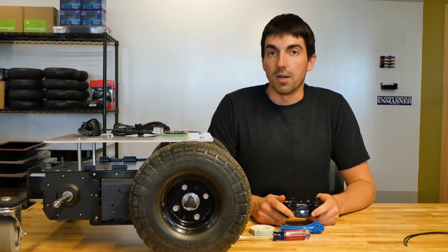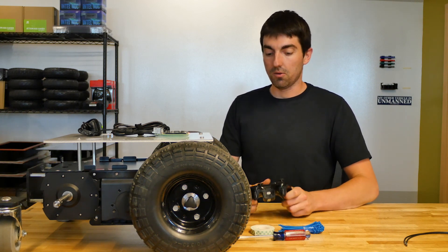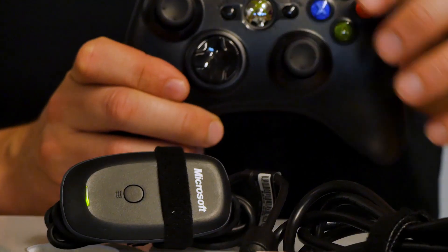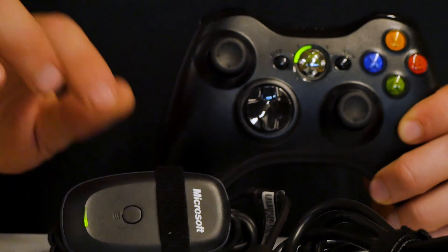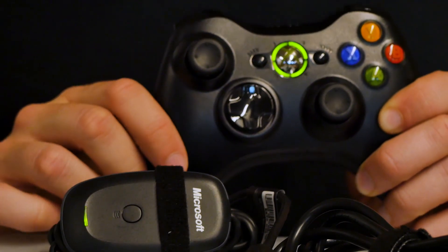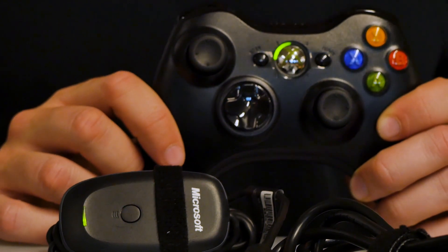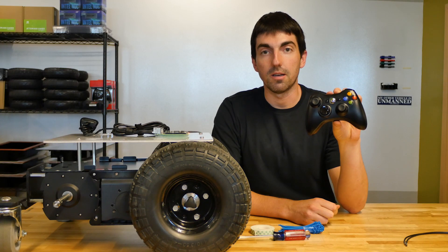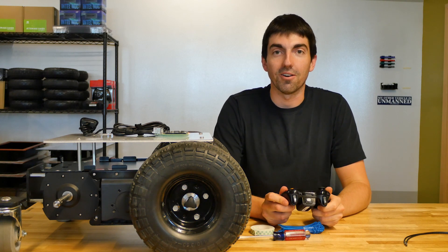Once the Raspberry Pi has fully booted up, you can pair the Xbox controller. Turn the Xbox controller on by holding the center button. Hold the button on the Xbox 360 dongle until you see the LED flashing. Then hold the sync button on the top of the Xbox 360 controller until that starts flashing as well, and it should turn solid on the player one bar. Once it does that, you're ready to drive.